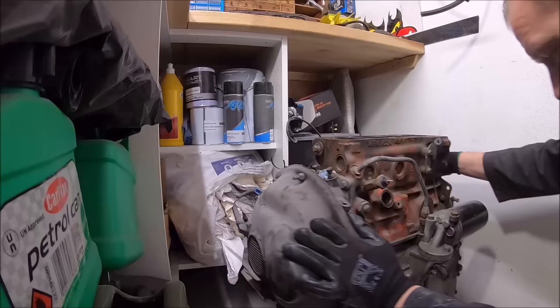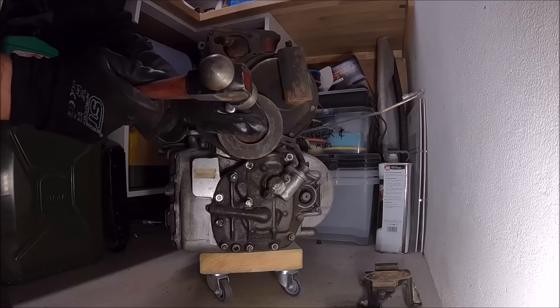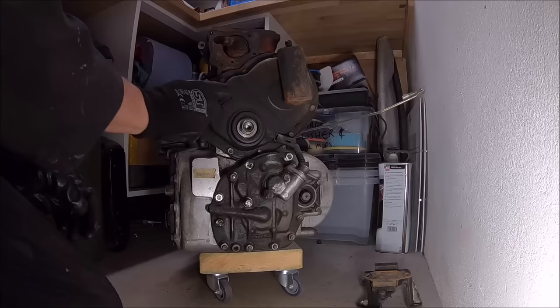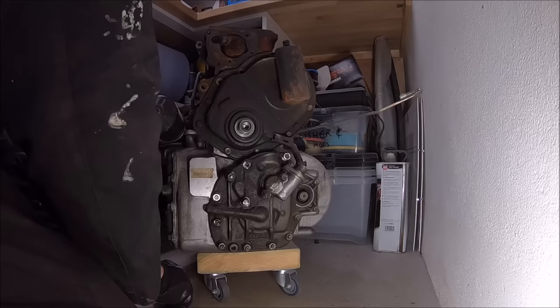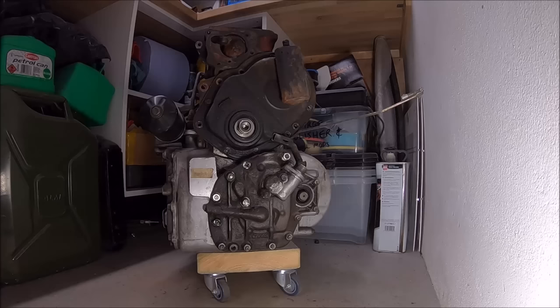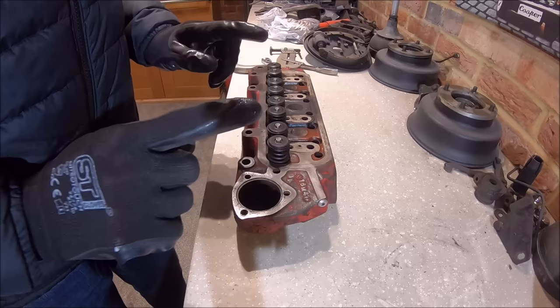We're not going to strip the engine down much further aside from taking the timing cover off, really just so we can paint it. I thought it'd be a good idea to inspect the chain and tensioner. It's only done 40,000 miles so I was tempted to leave things as they are — the gasket on the timing cover was in very good condition — but when I looked at the tensioner there was a lot of wear, so it was worth doing. Mark's ordered a Mini Spares Evo tensioner kit with a new tensioner, gasket, and Evo chain. Decided not to go duplex — it's a road car, not running huge power, so duplex would be overkill.